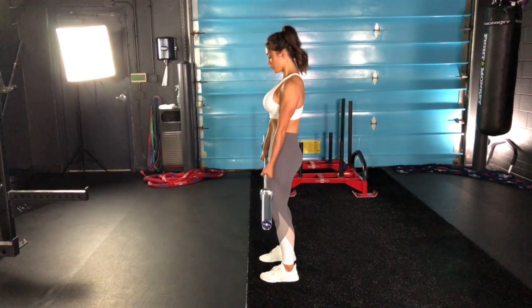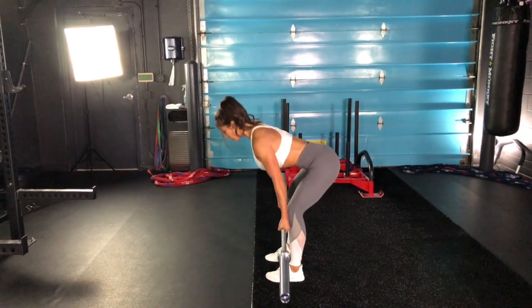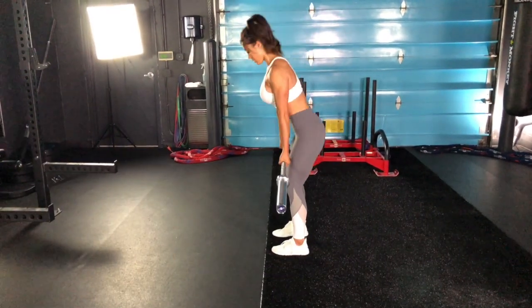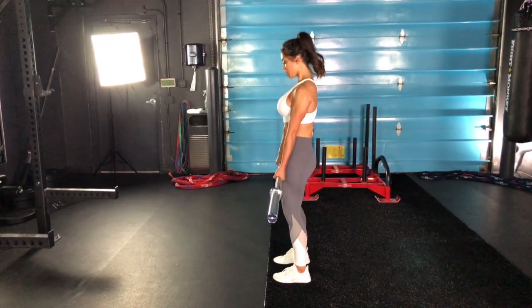Notice how I'm not bending my knees any more than they already are — there's only a slight bend. I'm just pushing my hips straight back until I feel a deep stretch in my hamstrings, while allowing the barbell to trail down my legs.